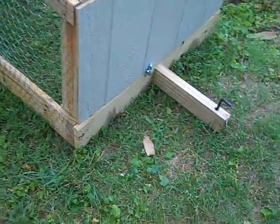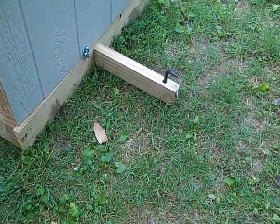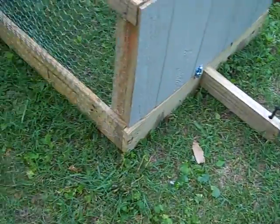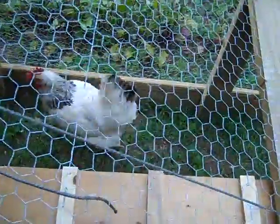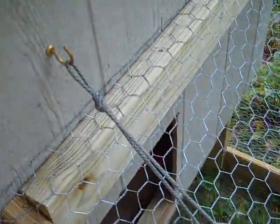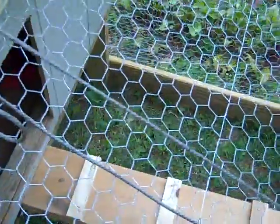I've got an Allen wrench that hooks onto the lawnmower. It's got a raisable end, and then I've got a hook — two knots, so one lets it down and the other just holds it up.